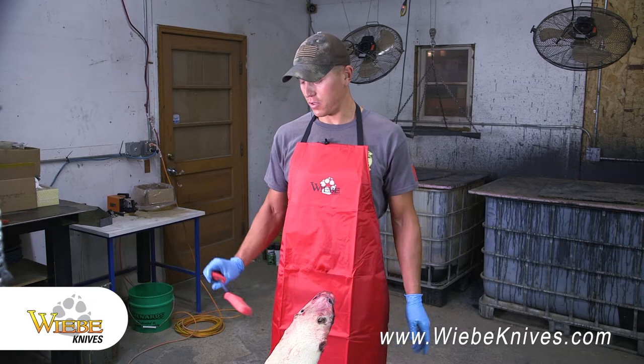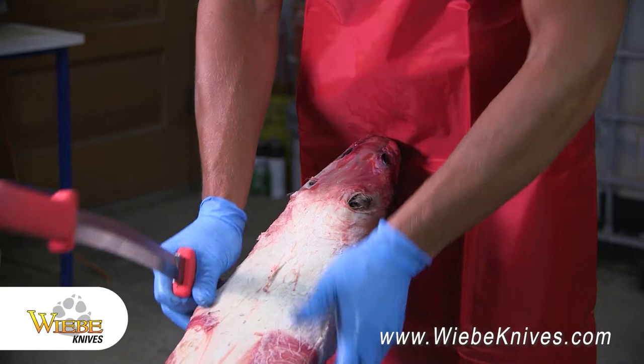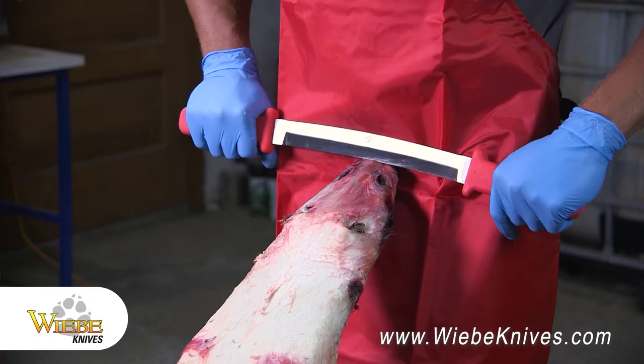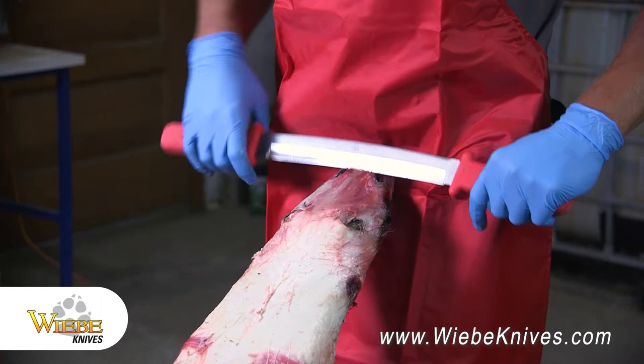First thing I like to do is get the coon on here and I like to pull the skin tight just so you don't get any wrinkles when you're running the blade down. I usually like to start off with the dull side of the blade, just start at the top and work your way down, working the fat and everything off.